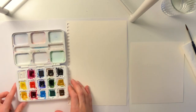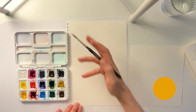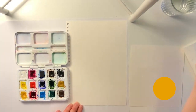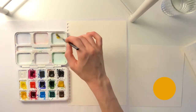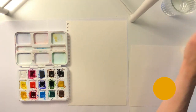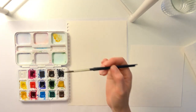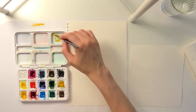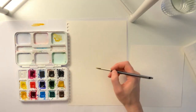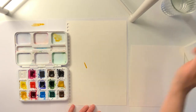We'll get started by mixing together the color for the bottom of our cone. Take a yellow. Today we're focusing on mixing colors. You can test your colors out on the paper to see what they look like. If you want the color to be super dark, you don't use a lot of water. If you want the color to be more light, you just add more water.